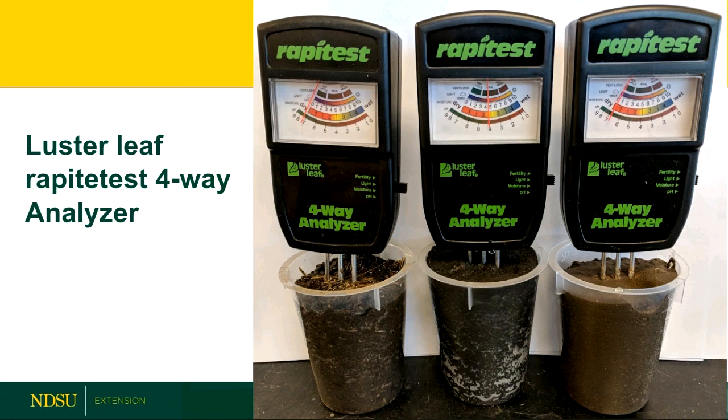The last one I compared was the Luster Leaf Rapitest four-way analyzer. The instructions say to water your garden well, then just stick the probe into the ground with half an inch to an inch of probe space. It moves a dial showing if it's high or low fertility. You can flip a switch to determine adequate moisture or pH. It also has a photosensor on top to sense daylight for determining adequate sunlight. I only looked at fertilizer and pH for this probe.